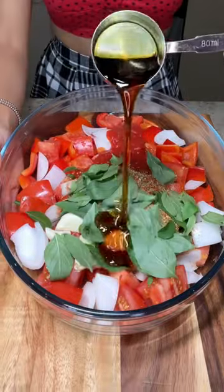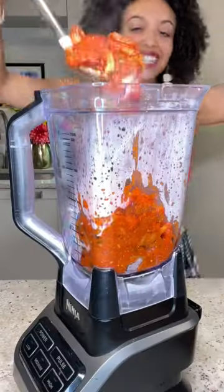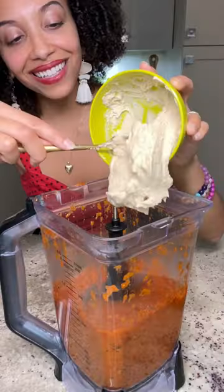Just add all of your veggies and seasoning into a baking dish, roast it until it's bubbling and beautiful, then blend it together with a cup of hummus or cooked chickpeas to make it super smooth.